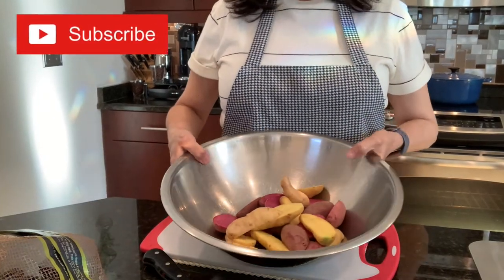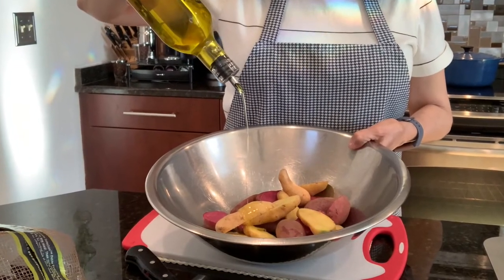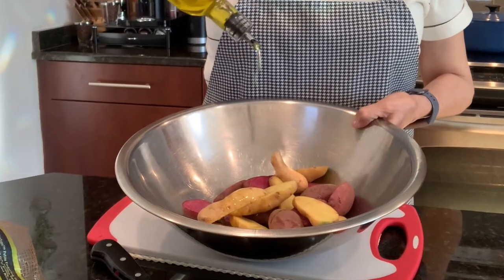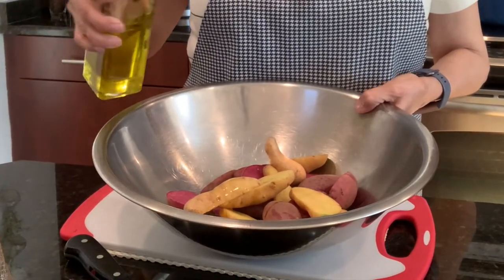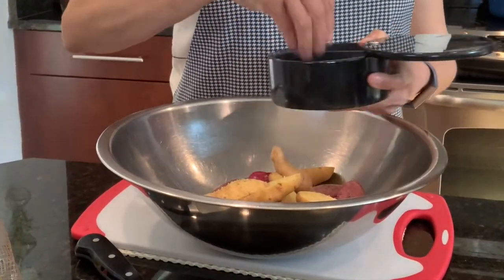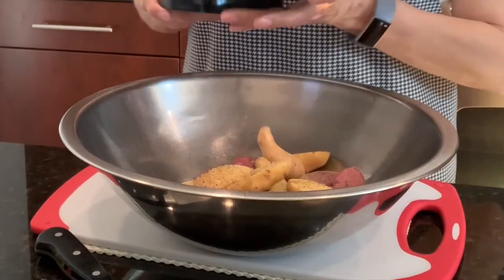Now that I have my potatoes in the bowl, I'm going to add about three tablespoons of olive oil — just eyeballing here. Next I'm going to season them with kosher salt and a little bit of pepper.